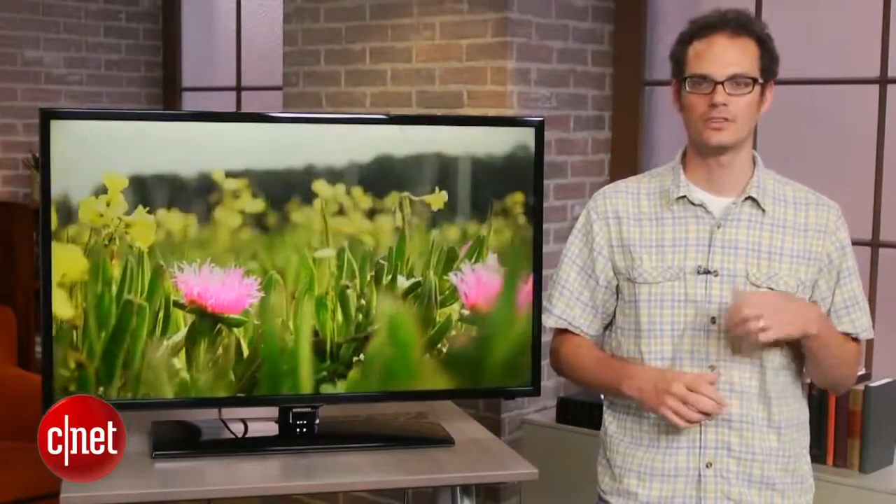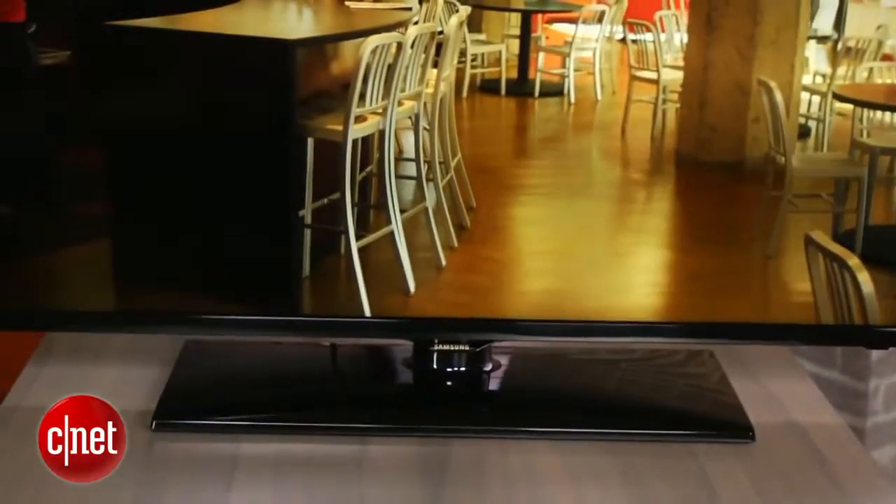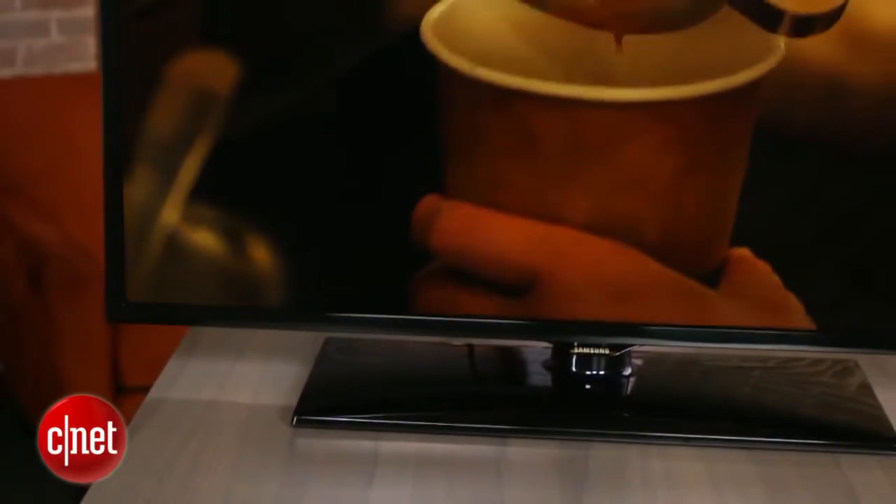This is a 40-inch LED LCD TV. This series is also available in a 22, a 32, a 46, and a 50-inch size, so a good range there in the smaller screen sizes among TVs.